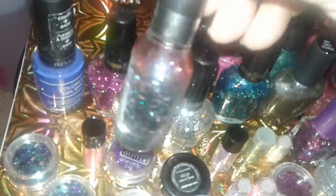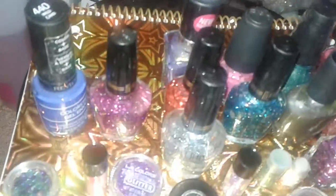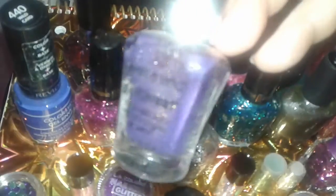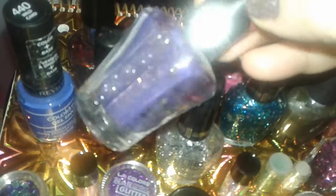Then I found this beautiful Wet and Wild. This is from the Fergie collection, and it's like a rainbow glitter. This one's a Wet and Wild I found at Dollar Tree. It's beautiful — it's purple, but then it has gold in the light and gold glitter.